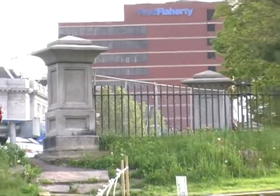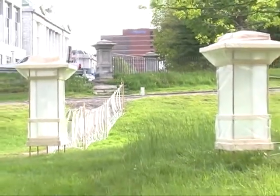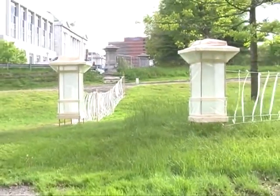It also shows the corner pillars, those boundaries as well. Yes, those mark the original corners at Franklin and Congress and then Franklin and Federal Street.